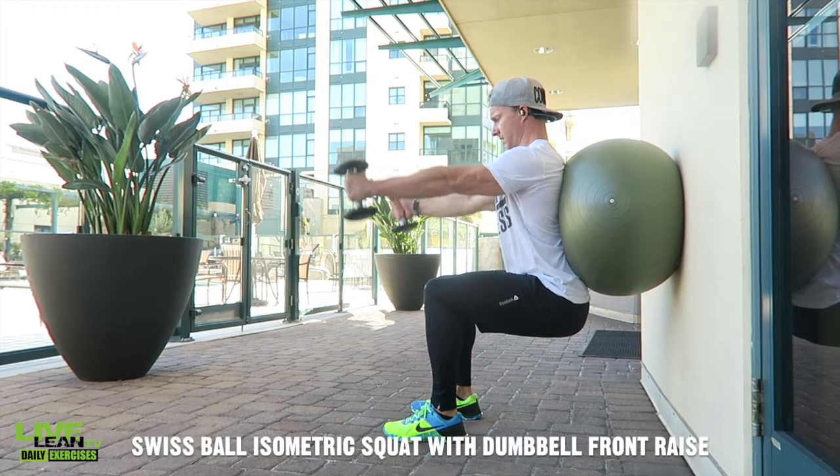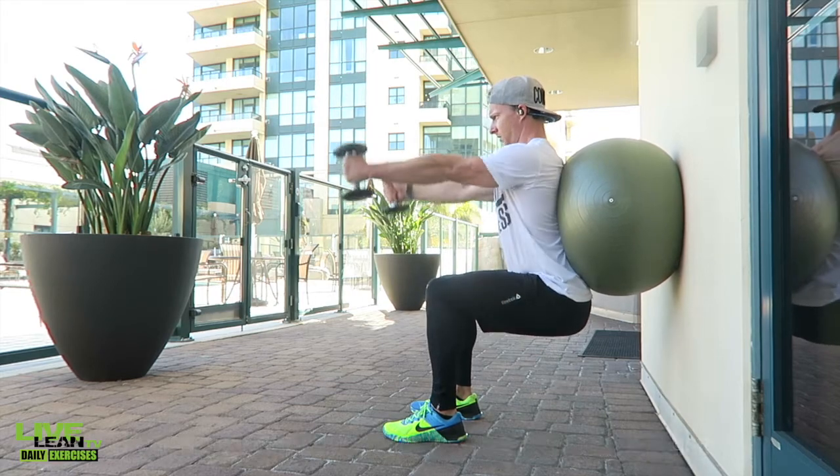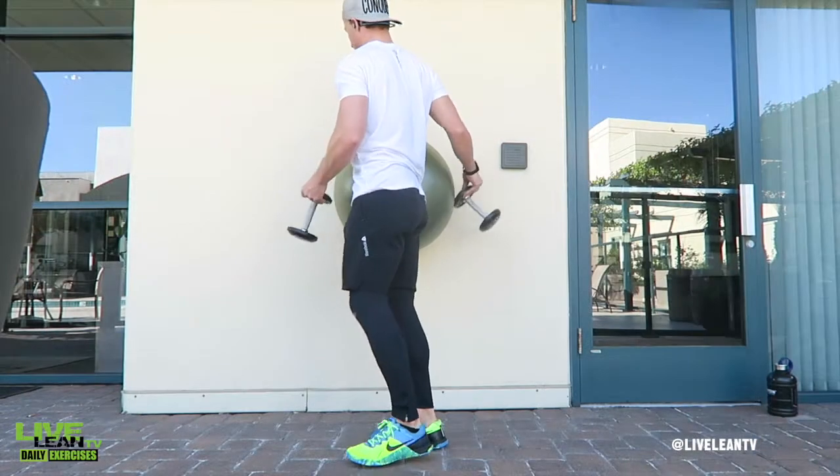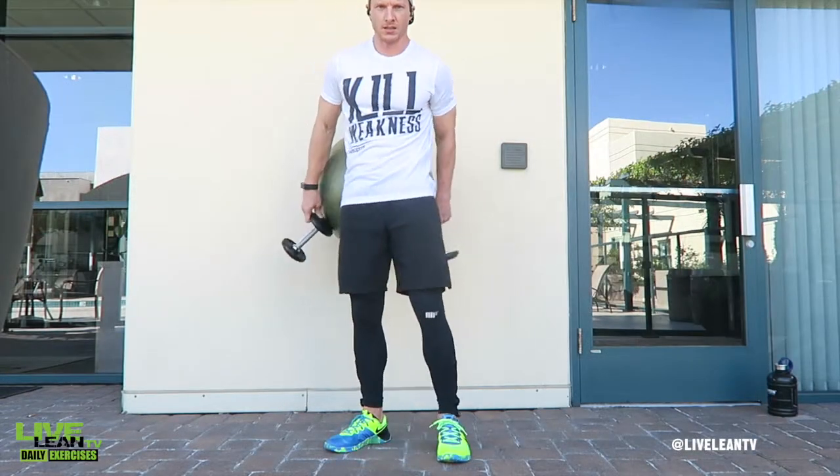The Swiss ball isometric squat with dumbbell front raises is a multi-joint exercise targeting the shoulders and the quads, hamstrings, and glutes. To get started, stand with your feet hip-width apart and place the Swiss ball between the wall and your lower back.